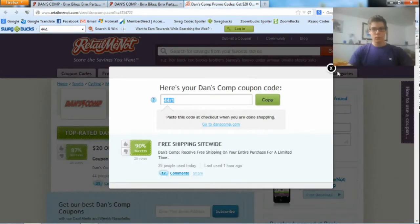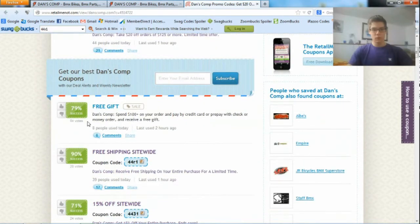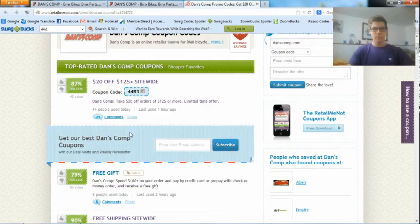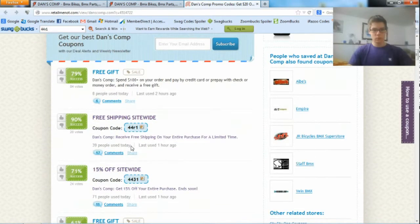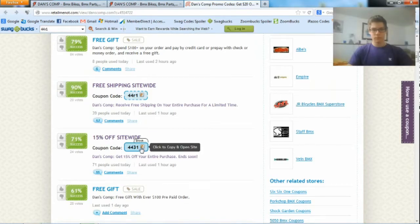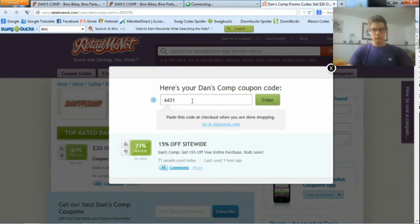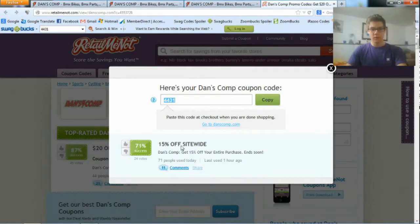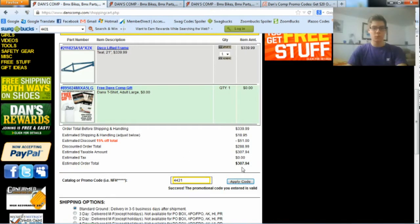Going back to the site, you can play around with all these different types of codes and see where you would save the most money on the item you're trying to buy. Some might not work, some might, so just play around. This one also worked, and I would save $51 — this is the 50% off site-wide code. So I saved even more dollars.